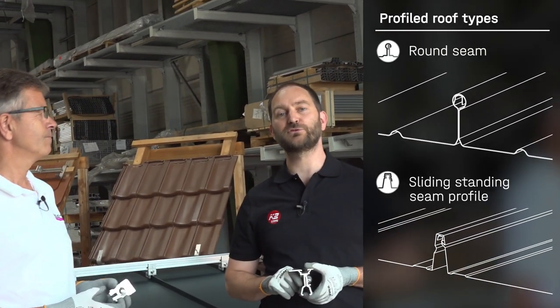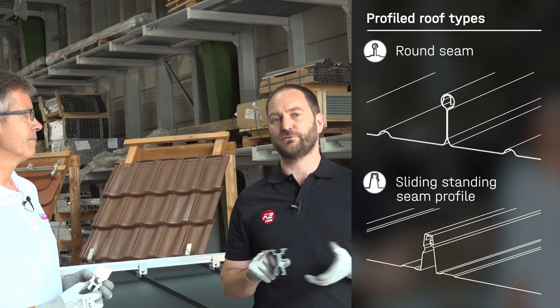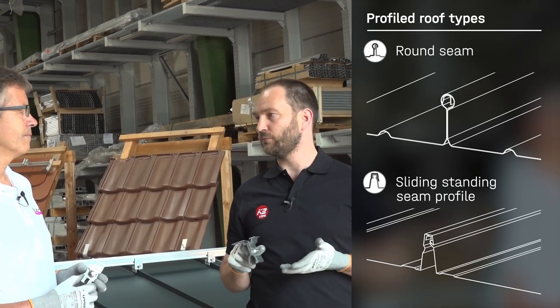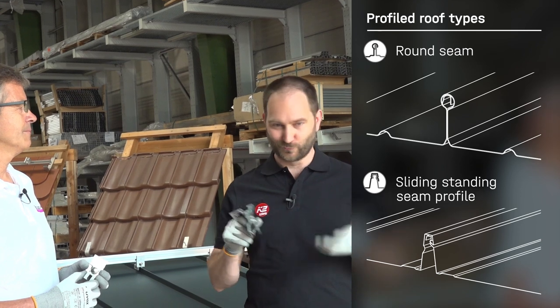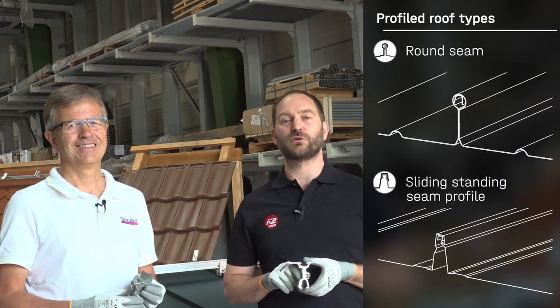Profiled roof types, for example with a round seam, which might come from manufacturers like Bemo or Calzip, or also special profiles from manufacturers like Domiko, Zambelli, Lysaght with Clip Lock and so on. Those might have a larger or smaller regional meaning.